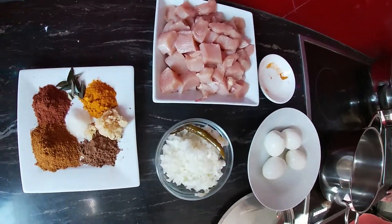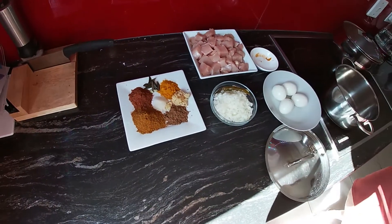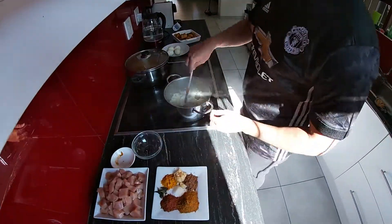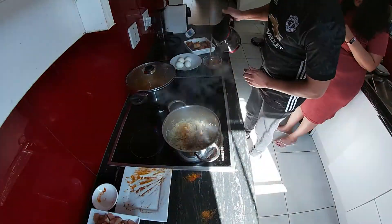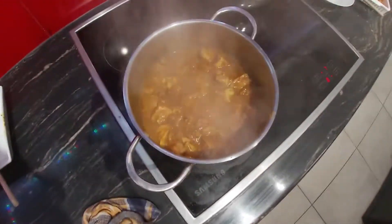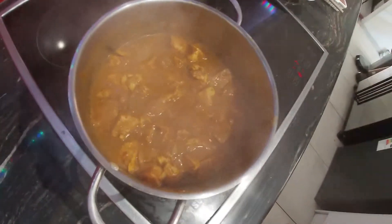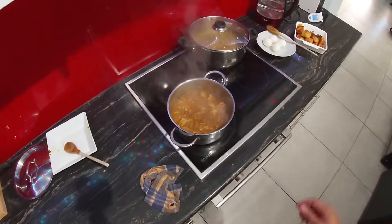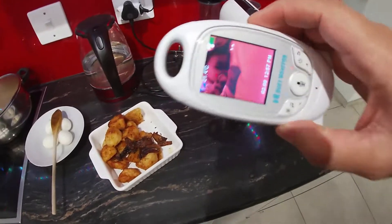Now we're just going to make a little chicken curry — everything going in that pot. Chicken doesn't take that long. Normally when I make chicken curry, I put potatoes first and then chicken at the end because it goes so quick.